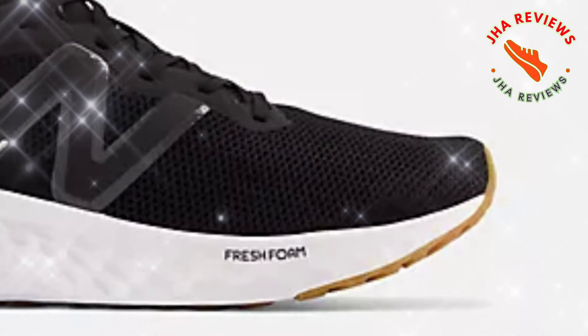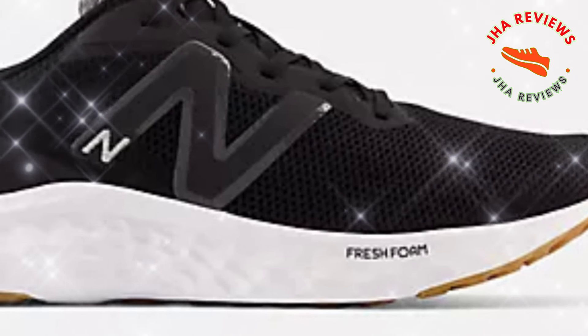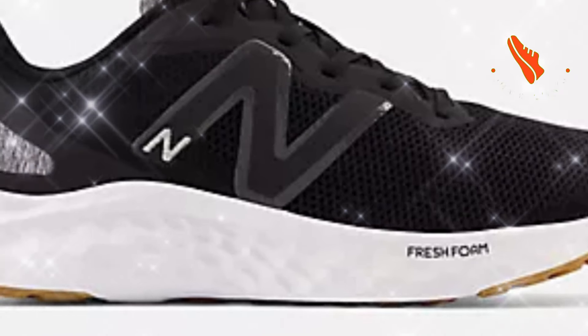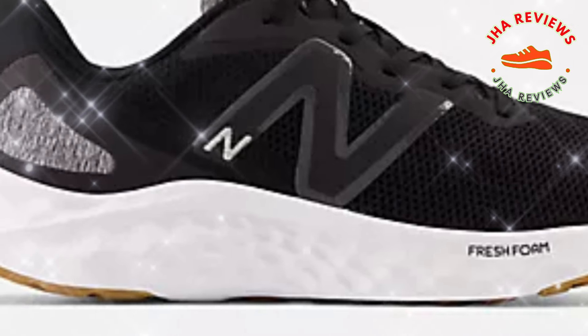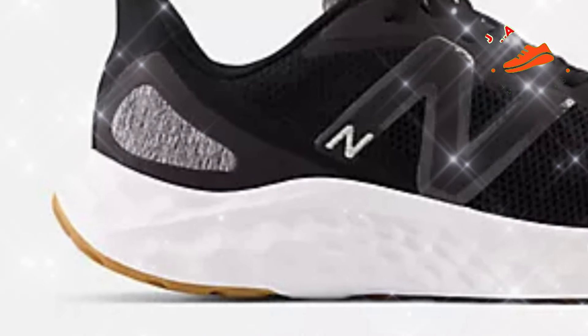One of the highlights of this shoe is the Fresh Foam midsole. New Balance crafted this layer for a soft cushioned ride, providing an ideal balance between comfort and responsiveness. Perfect for runners who need reliable support without extra bulk.